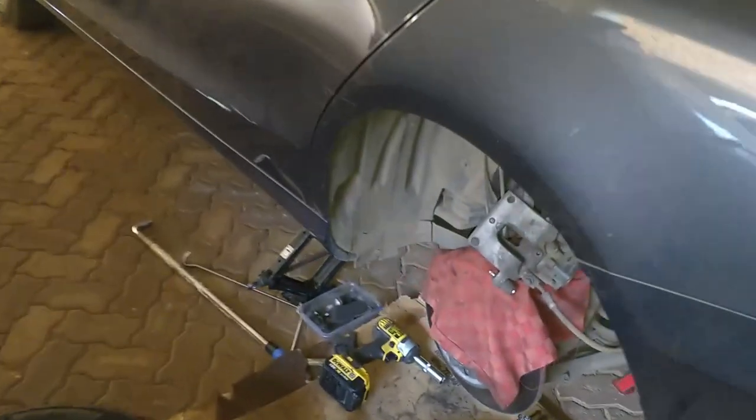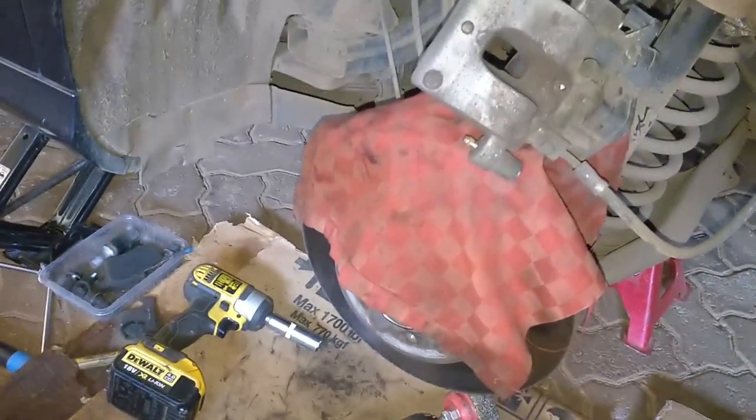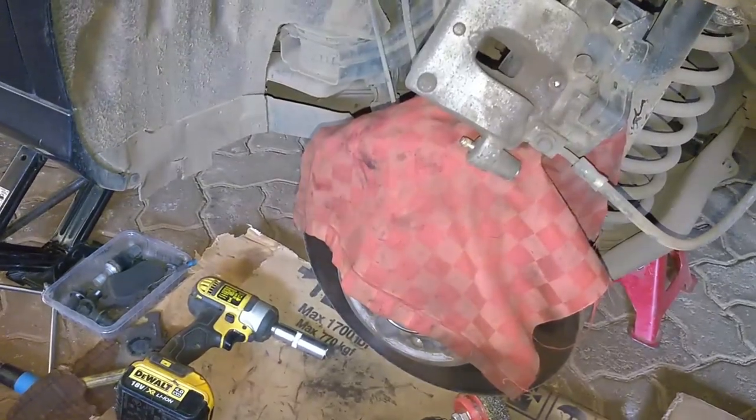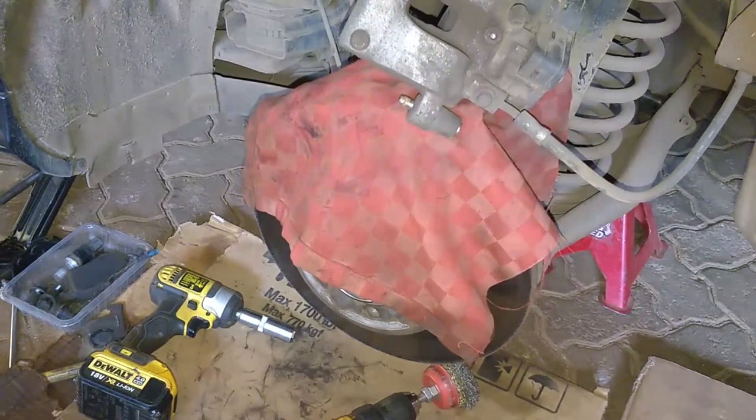Welcome to another episode of a day in the life. Today we have project nameless — it's a W205 Benz, I think it's a 2015 model — and I wanted to demonstrate something that I see, or maybe could be a benefit to most of you service crew or DIYers.